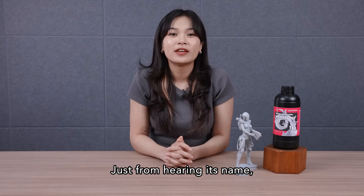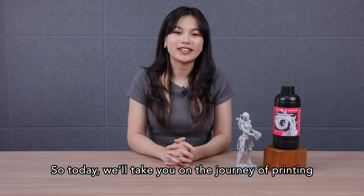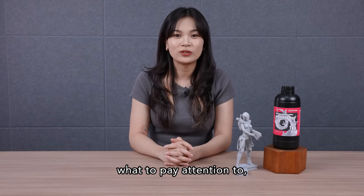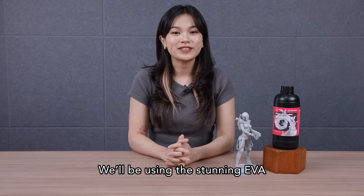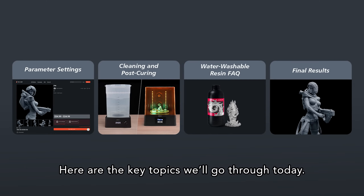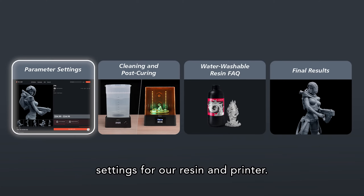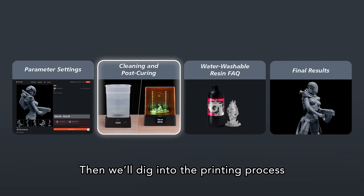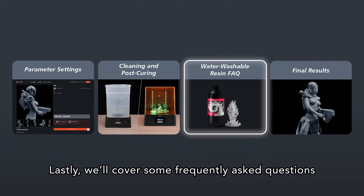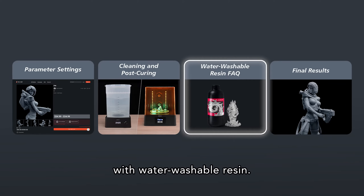Just from hearing its name, you'll immediately know the main benefit of using this beginner-friendly resin. Today, we'll take you on the journey of printing with water washable resin — what to pay attention to, and how to clean them. We'll be using the stunning EVA by Franco Carlos Simo as our main model. Here are the key topics we'll go through: first, keying in the correct parameter settings; then, the printing process and how to properly clean and post-cure your prints; and lastly, frequently asked questions and tips and tricks about printing with water washable resin.